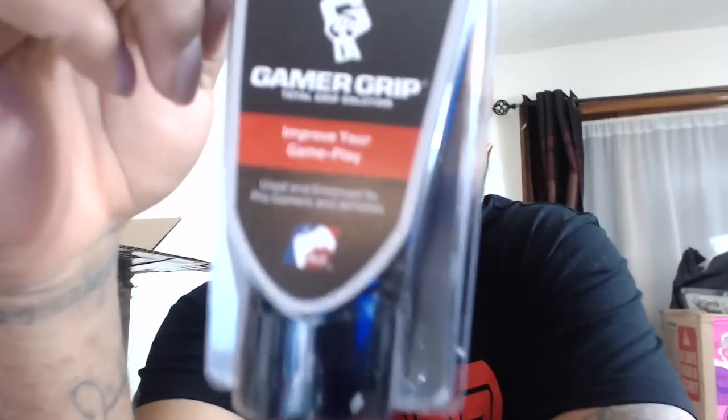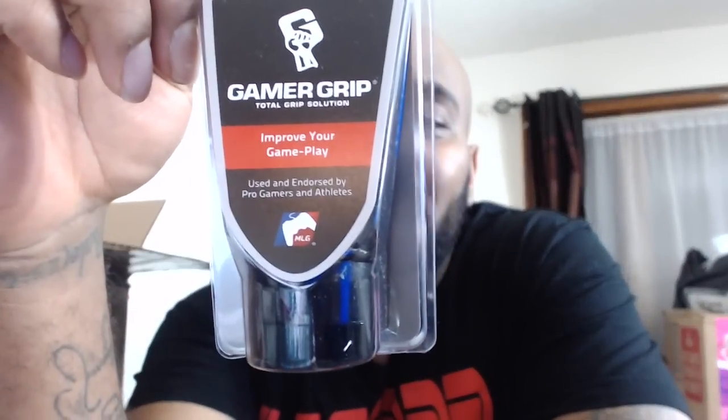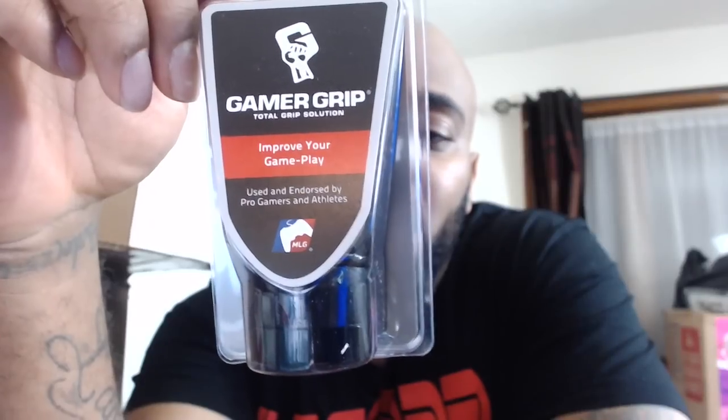The first thing you will notice is Gamer Grip. Now the thing about Gamer Grip is it works with Scuff controllers or any type of controller. Basically it improves your grip — your hands stay dry for about two to four hours when you put this on. It's for people that have problems with sweaty palms. Me personally, I don't have sweaty palms, but for those who do, Gamer Grip may be for you.